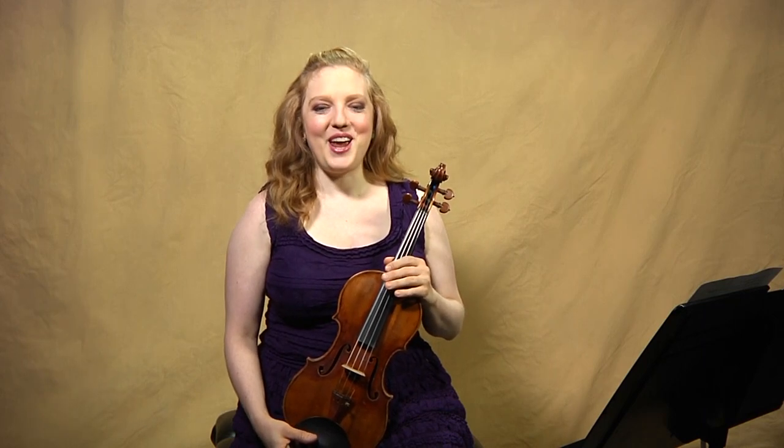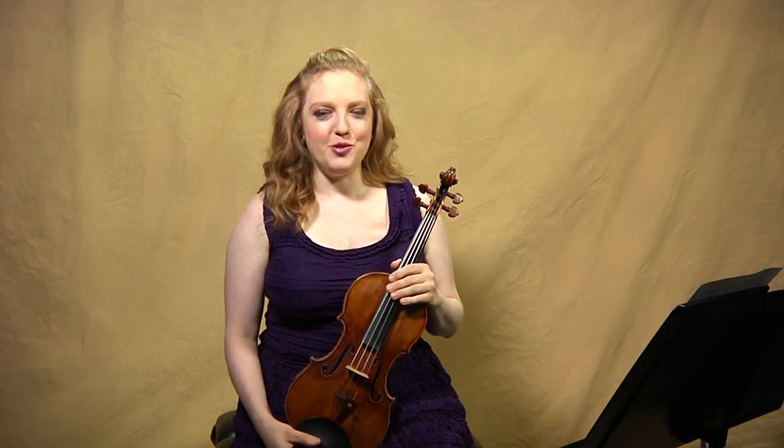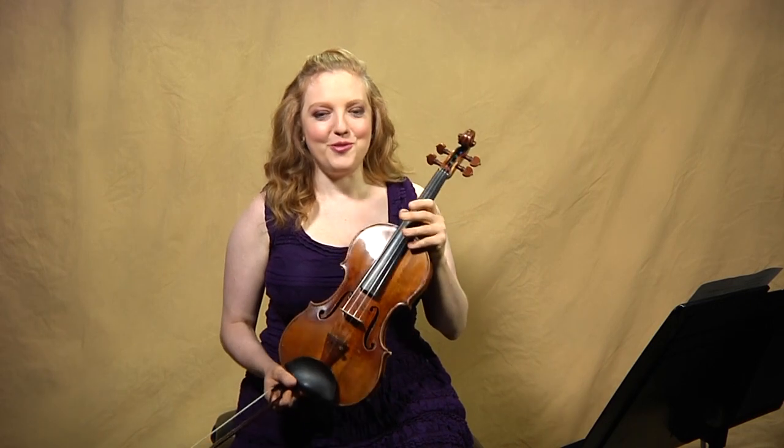This C major fugue is incredible. The Chaconne has the reputation — it gets all the kudos — but to me, the miracle of the cycle is this fugue, both compositionally and even spiritually, emotionally. I just think this is the ultimate. Interestingly, it's the longest fugue that Bach ever wrote for any instrument or combination of instruments. You might have thought it would have been for organ, harpsichord, or ensemble, but no — it's for our little four-stringed instrument, the violin.